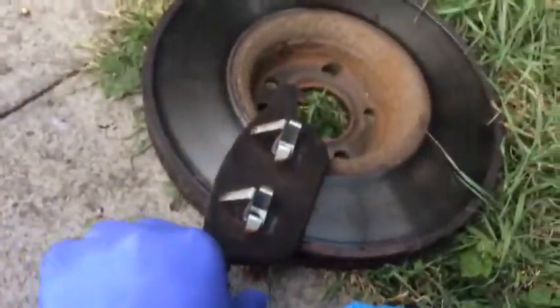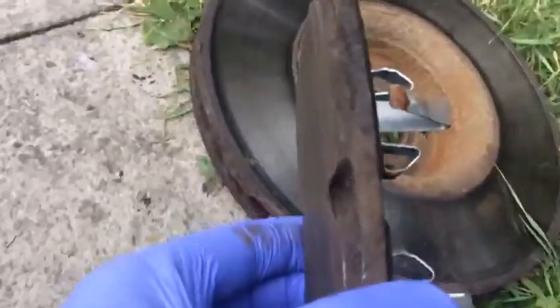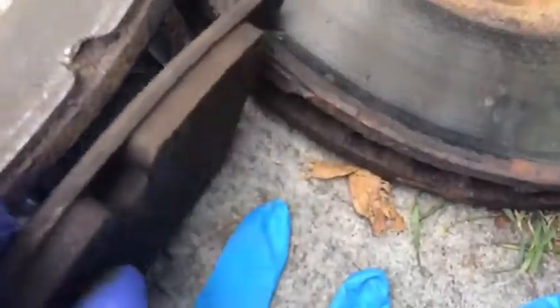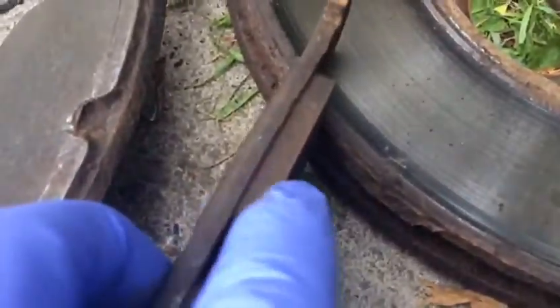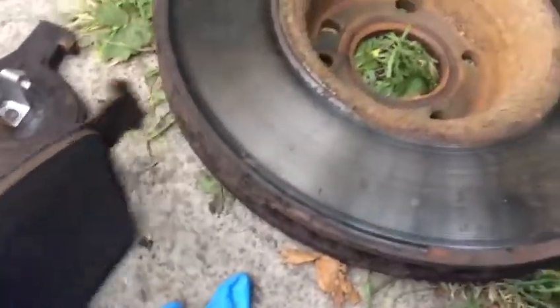As you can see, the pistons are seized inside, so they didn't push the inner pads. You can see the thickness of the inner pads versus the outer one. This is the outer one and the inner one — this part is the pad liner, the metal bit. And that's the inner one; as you can see, there's nothing left on it, because the piston was pushing this side but the caliper wasn't pulling backwards.